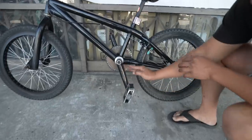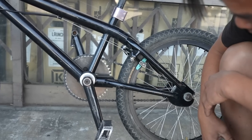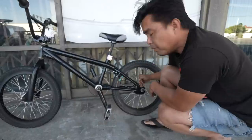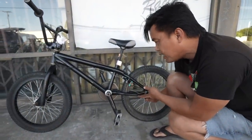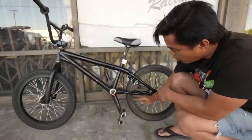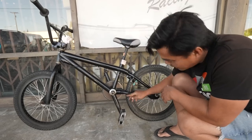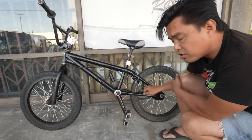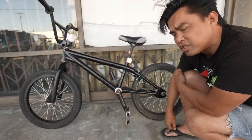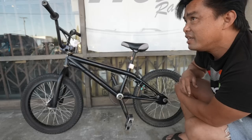Here's a feature a lot of you don't notice: look at the frame from an angle — notice how the chainstay goes up and then straight instead of a smooth transition. That's actually something Troy McMurray designed. When you're learning feeble grinds and your peg slips the ledge, your chainstay gets eaten up. Troy had SNM raise his chainstay higher so it prevents it from hitting the ledge. This is the only frame I can recall that did this — if you know of another, throw it in the comments.